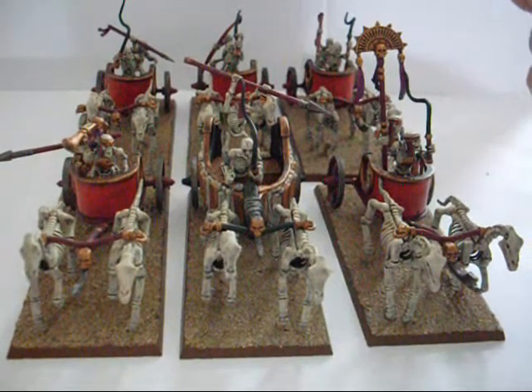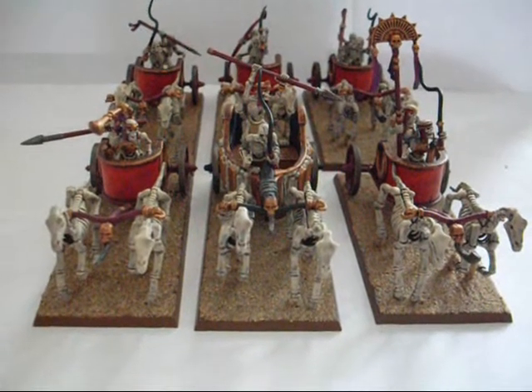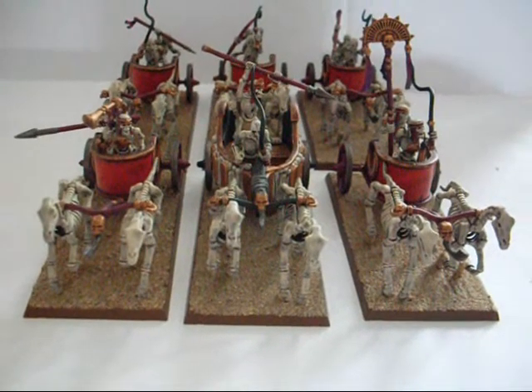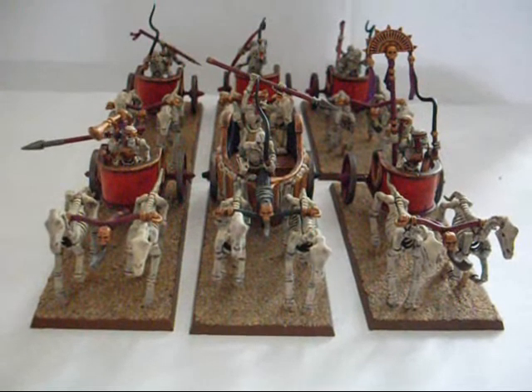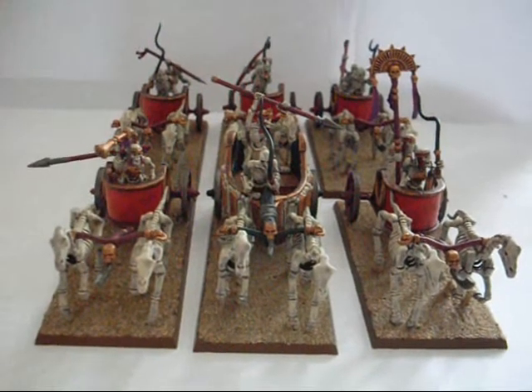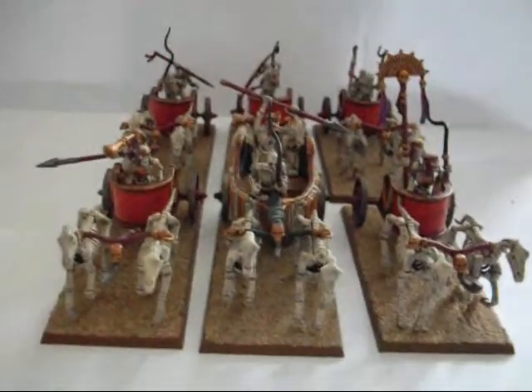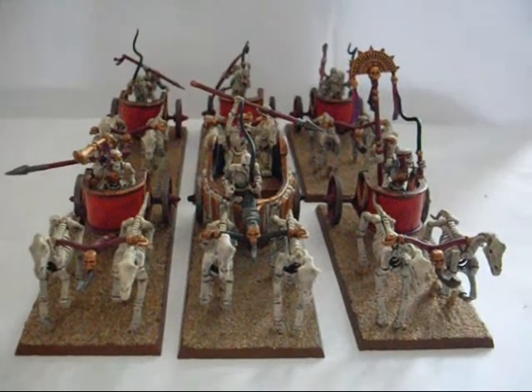So there we have it — that's the six chariots I'm using at the moment. I tend to field them two ranks of three, with the flaming banner. Let me know what you think of that as a tactic, if you field your chariots any differently, what you think the best way to field them is, or if you think they could be optimised as they are now.